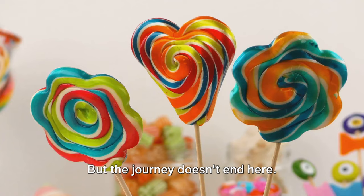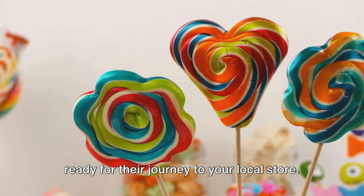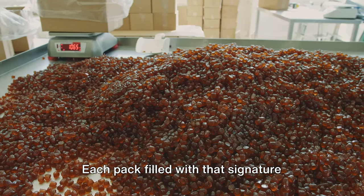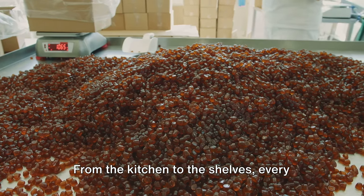But the journey doesn't end here. Our gummies are then packaged with care, ready for their journey to your local store. Each pack is filled with that signature taste and texture that we've come to love. From the kitchen to the shelves, every step is designed to bring you joy. And there you have it — your favorite gummy candy, ready to be enjoyed.